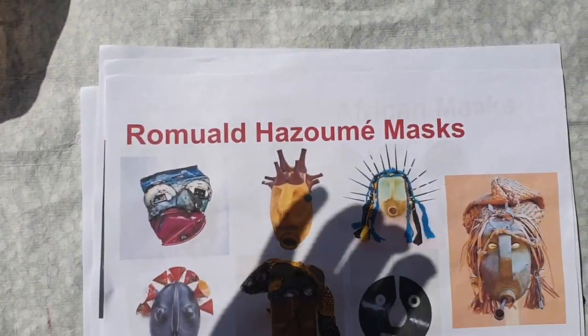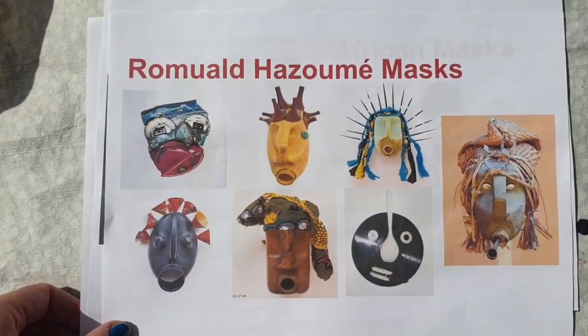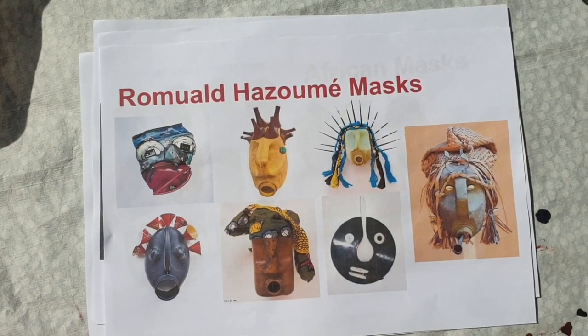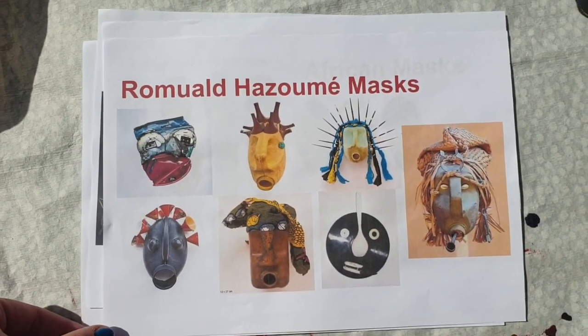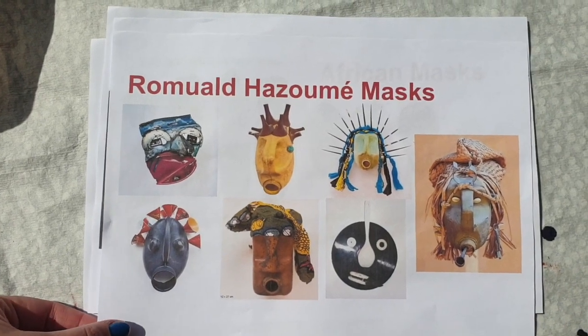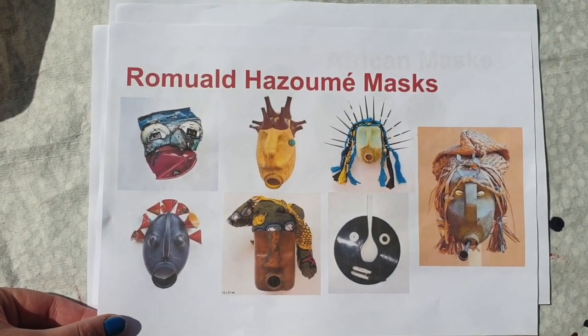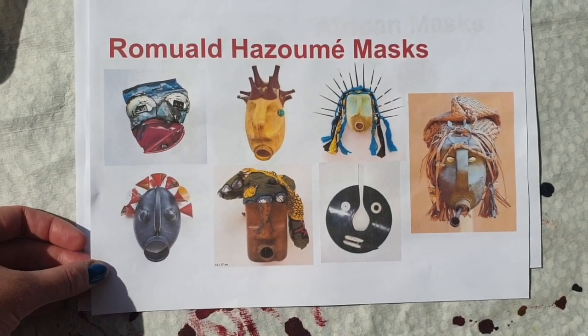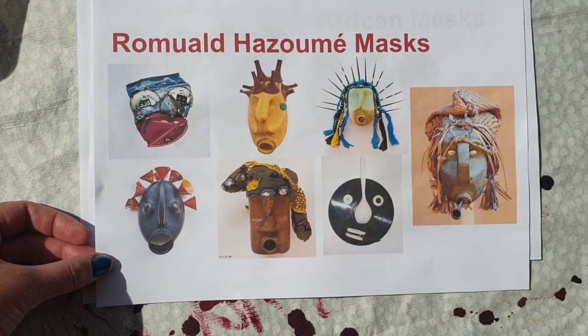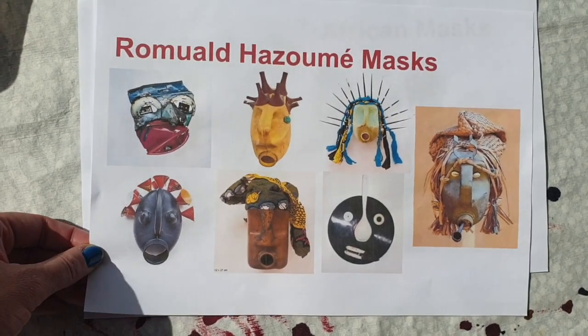Something else I have available for a little bit of inspiration — I've printed off some of my PowerPoint slides. You don't have to print stuff off; you can just look at it on a tablet, laptop screen, or your phone. So Ramad Hazumi, as we know, uses recycled materials to create his masks. He's my main bit of inspiration.